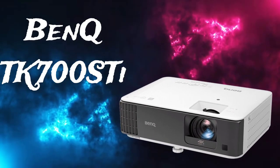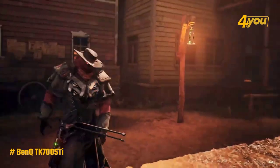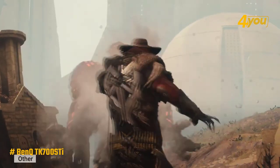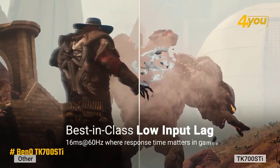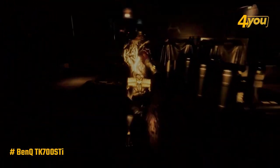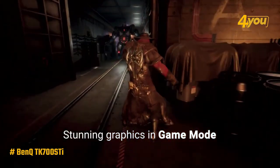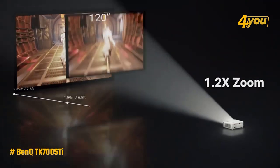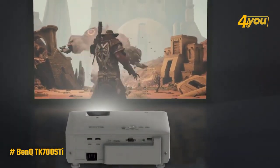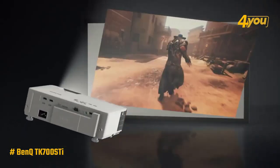The BenQ TK700STi gaming projector shows off exemplary 8-millisecond response times when playing in 1080p at 120 Hz, and an exceptional 4 milliseconds at 240 Hz. Even when you move up to 4K at 60 Hz, you're looking at a 60-millisecond response, which is enough for most non-competitive games or when you just want to experience movies on a bigger screen. The 240 Hz is a spectacular refresh rate for a projector — the kind you'd expect from a top-tier gaming monitor. It's not technically a native 4K projector; it uses Texas Instruments XPR pixel-switching tech to mimic ultra HD, but it does so with flair and still manages to look sharp.